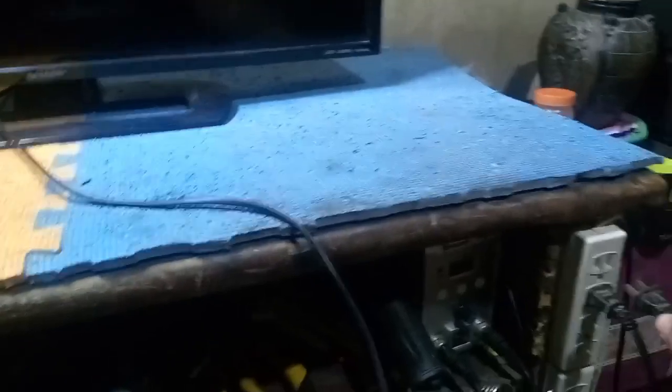Welcome back to my channel. Today's video is we're going to repair a Sharp 32-inch LED TV. I'm going to plug in and power on the TV to see what's the problem. Take a look at the power indicator light — it's continuously blinking.